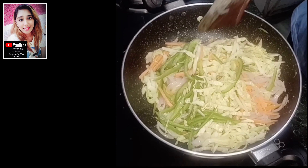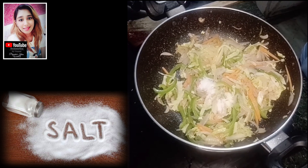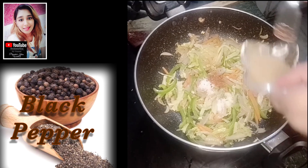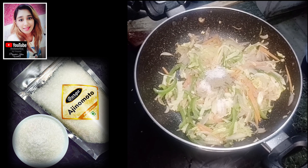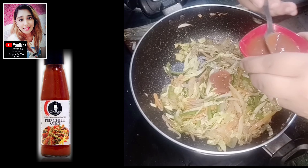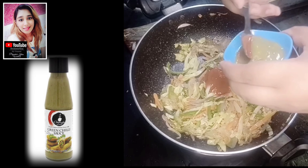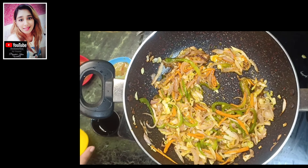Now we will add veggies in it. Now we will add noodles in the sauce. I add salt and add red chili powder, add black pepper, add ajinomoto and add red chili powder. I add green chili sauce, add vinegar and add some soy sauce.